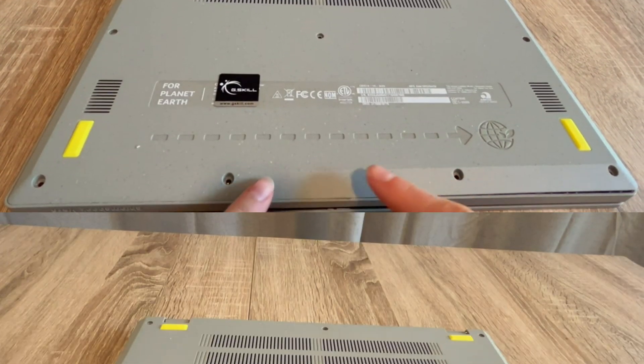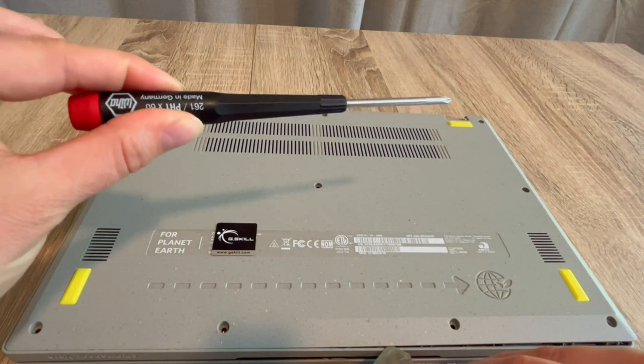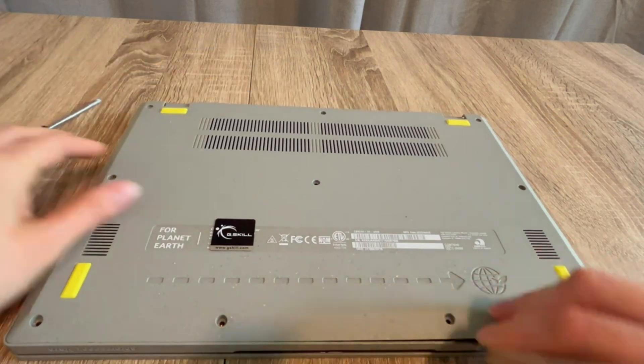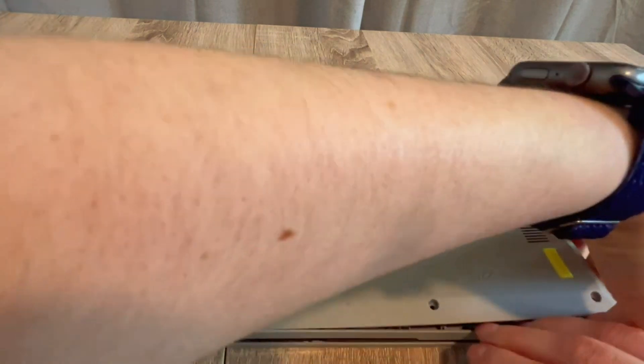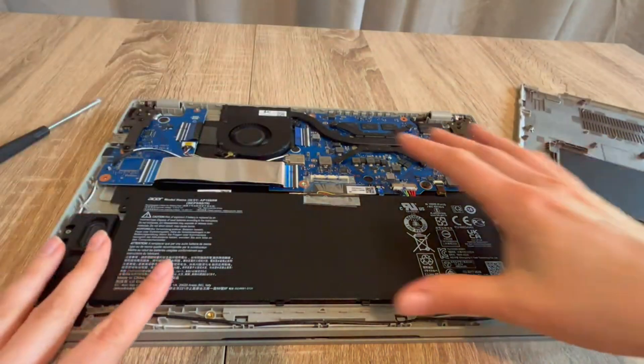Hello my fellow eggheads, this is Liz. I'm a certified technician and we're going to go over how to drain the flea power from your system, which is often known for reviving a dead laptop. With my screwdriver and pry tool, I get inside the laptop — as a certified repair technician, this is the first step I would try.